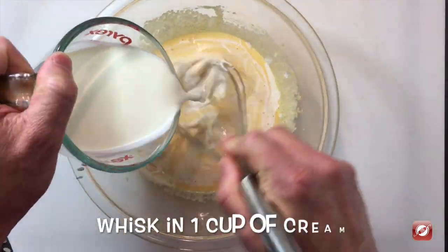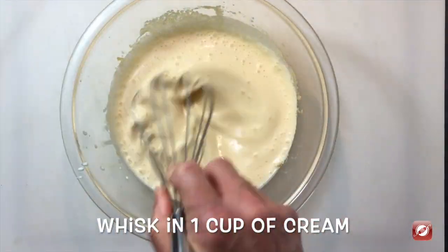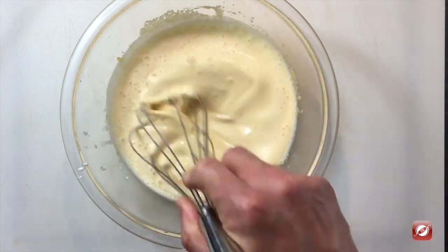To the egg yolks and sugar I'm going to whisk in a cup of cream and a cup of milk.